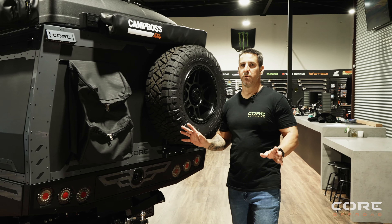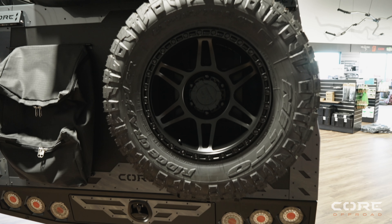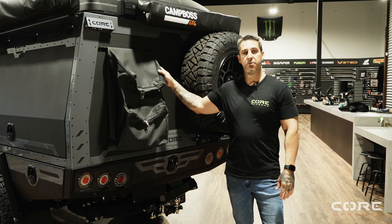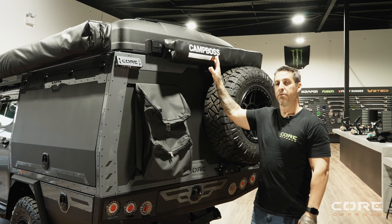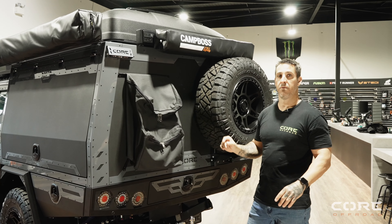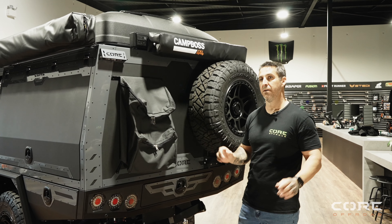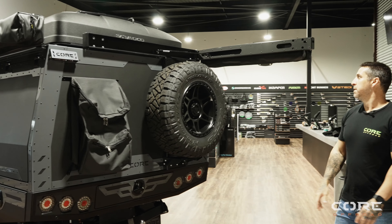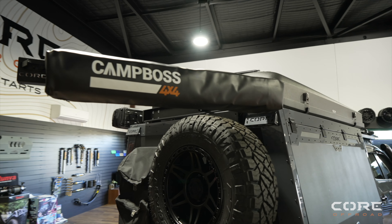Moving around to the back of this rig — it's got a lot going on, as does the rest of the car. It's got our Core Off-Road rear tyre carrier with his spare tyre, and the Core Off-Road dirty gear bag mounted on the back. Got a CamBoss Nudiboss shower tent up on top of our Core Off-Road fold-out bracket. This bracket's our left-hand version, which we now have available on our website so you can jump on and buy them — it just opens the opposite way for more versatility.